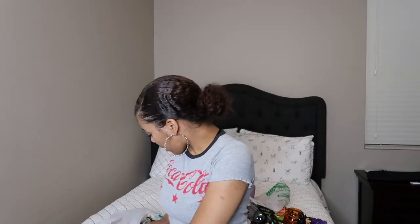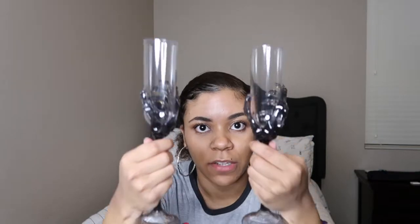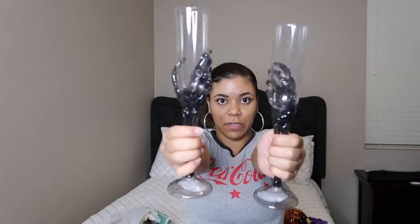The next thing I got were these two skinny wine glasses with skeleton arms. I thought these were super cute. Of course I picked the black ones. I'll definitely be using these if I have a party or something.